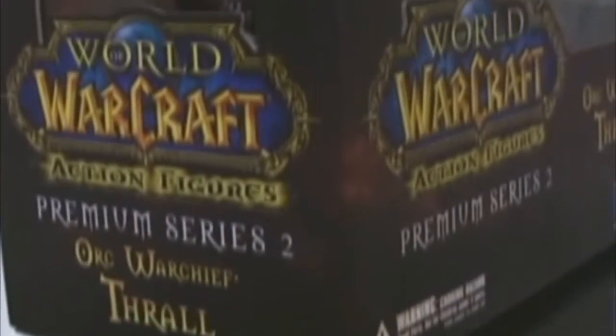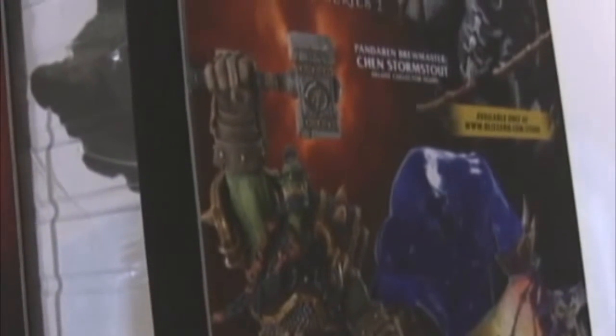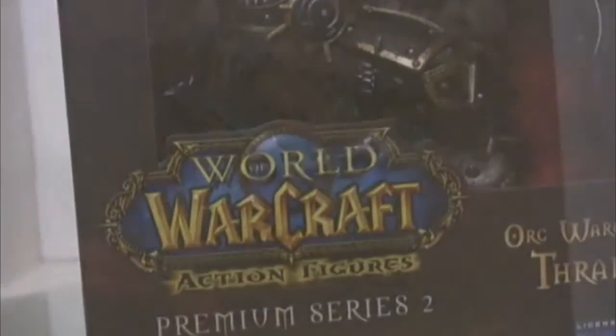As you can see, the figure is much larger than the standard World of Warcraft figure. There's nothing really great about this box besides it just has some photographs on the back and the open sides in front. If you wanted to keep Thrall in the box, it would be okay for collectors, but we're going to open him up.